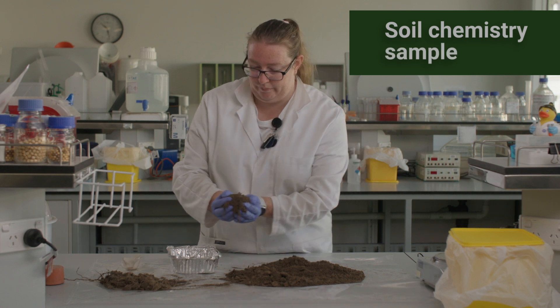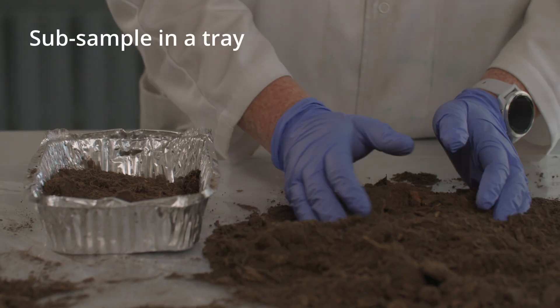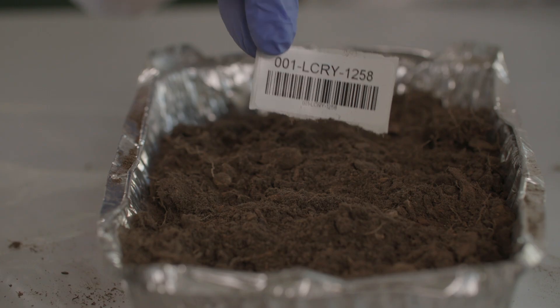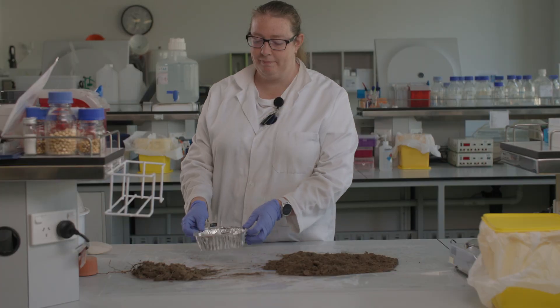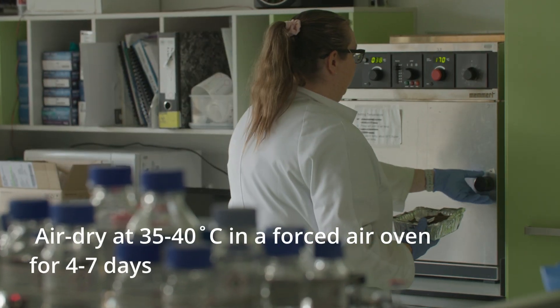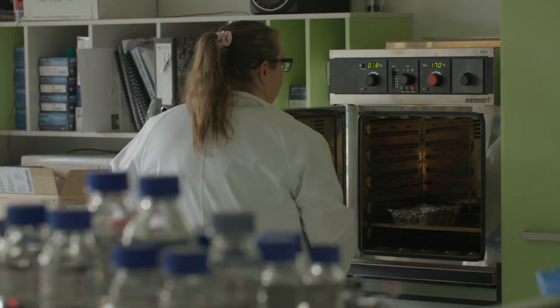Moving on to the soil chemistry sample. Place a representative subsample of around 500 grams into an aluminium tray with a unique sample label. Air dry the sample in a forced air oven set at 35 to 40 degrees Celsius for 4 to 7 days.